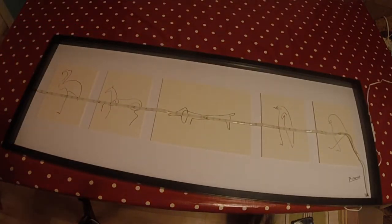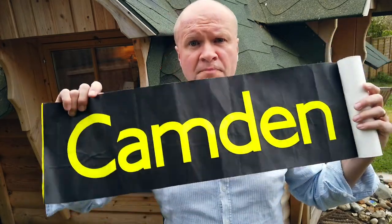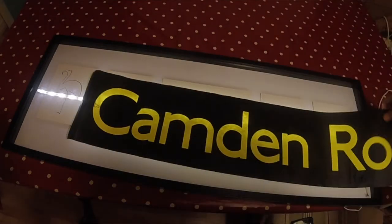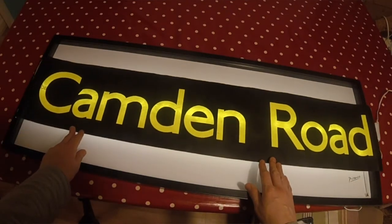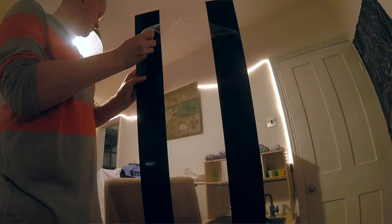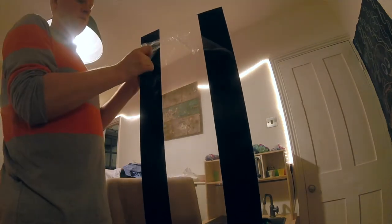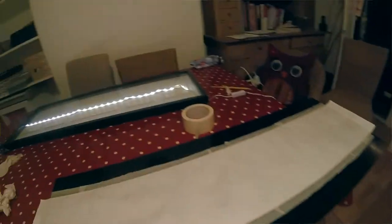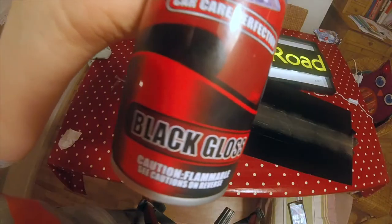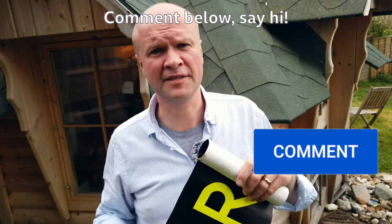It's a frame that comes already with a print in it — a Picasso print — but it's the exact dimensions for displaying my bus destination blind. I wanted to put a light behind it, so I got an LED light strip. I needed to put the blind at the front of the frame, so I got some perspex from B&Q and cut it to the size of the frame. Then I got this black gloss car spray from Poundland. It might not even be the right paint for perspex — leave a comment below if you've got any other tips — but it worked for me.